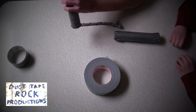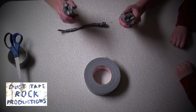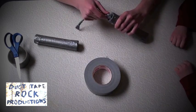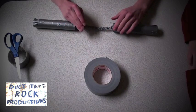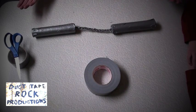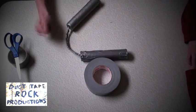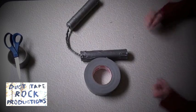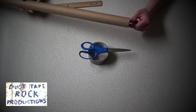After you've cut both slots into your two tube ends, take your braid and stick it in there. Then tape the rope to each end, and you have completed your nunchucks. Thanks for watching everybody — Duct Tape Rock, we're out.